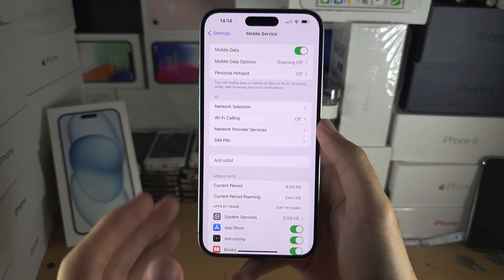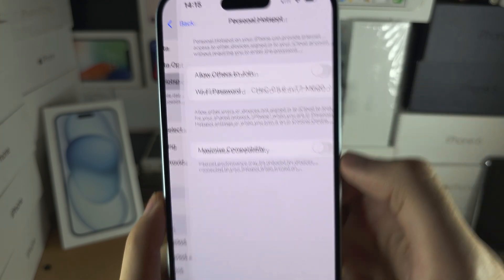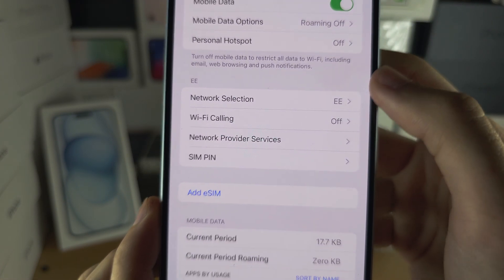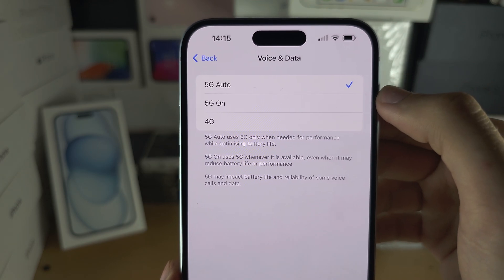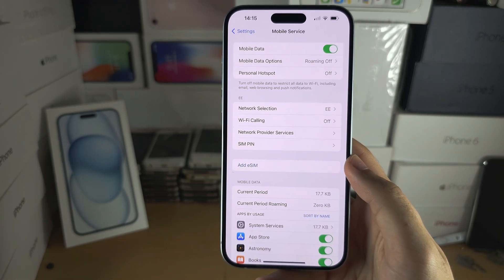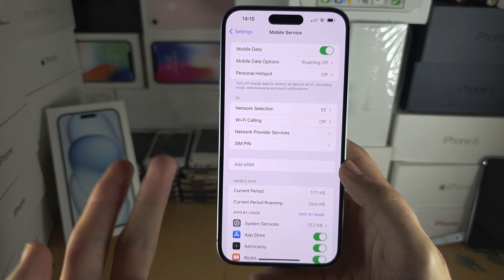Once the eSIM is activated, you can manage your mobile settings. You can enable or disable mobile or cellular data. When mobile data is on, personal hotspot should work — if hotspot isn't working, call your carrier and ask them to enable it. You can also see the carrier name here. In mobile data options you can turn on or off 5G. If you want dual eSIM, tap add eSIM and follow the earlier instructions to add a second eSIM. You can have up to two eSIMs in your iPhone, or one physical SIM if you're not from the US and one eSIM.